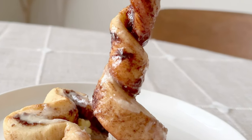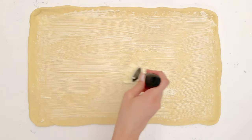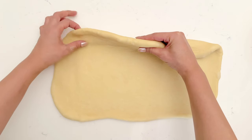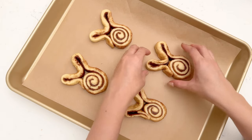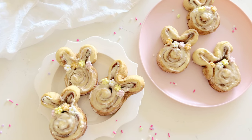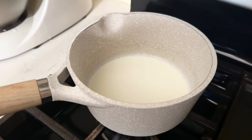Hey you guys, I've got the most delicious pillowy soft cinnamon roll recipe for you, and yes we will be shaping them into bunnies — because why not, after all Easter is around the corner. I'll be sharing some tips and tricks to make these, and believe me once you take a bite of these fluffy luscious treats you'll be craving more. If you're new to my channel don't forget to hit that like and subscribe button.